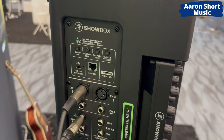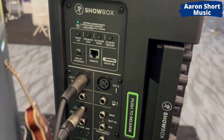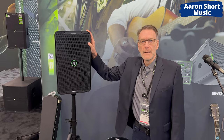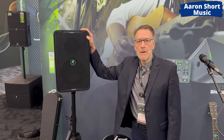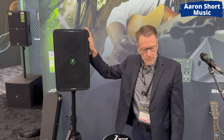It has a battery that will last you 12 hours — that's more than 3 gigs. Plenty of battery power, so you can go anywhere: on the beach, camping, you name it. This is the first time in a long time that Mackey's made a proper instrument amplifier in addition to a PA, all-in-one. This is similar to our Thump Go in battery and fit and form and size as well.